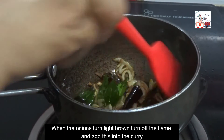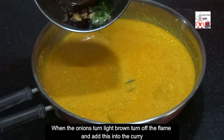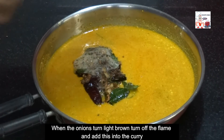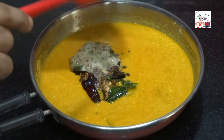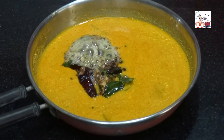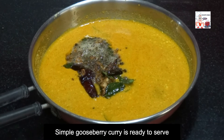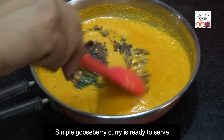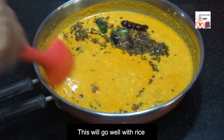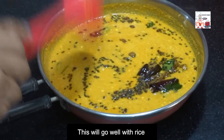When the onions turn light brown, turn off the flame and add this into the curry. Simple gooseberry curry is ready to serve. This will go well with rice. Please try it out and share your feedback. Thank you.